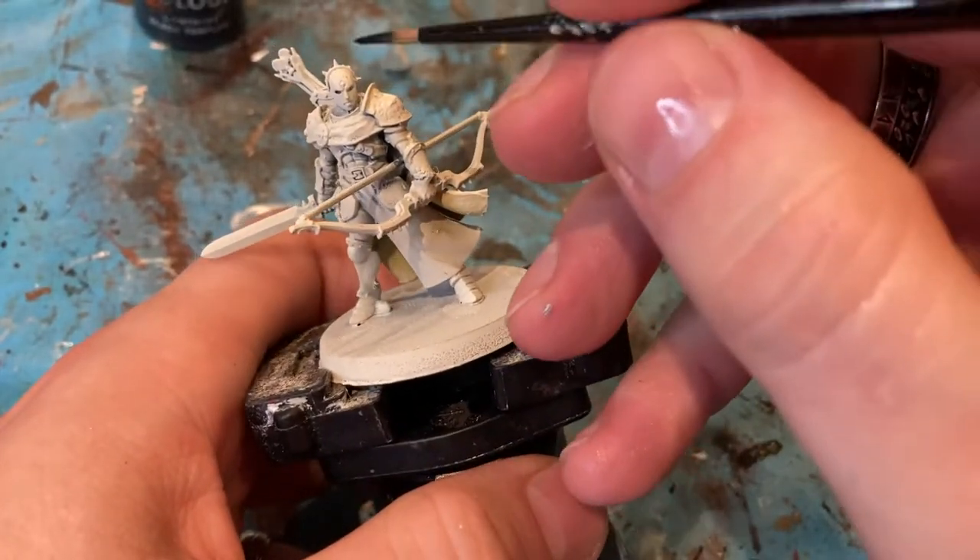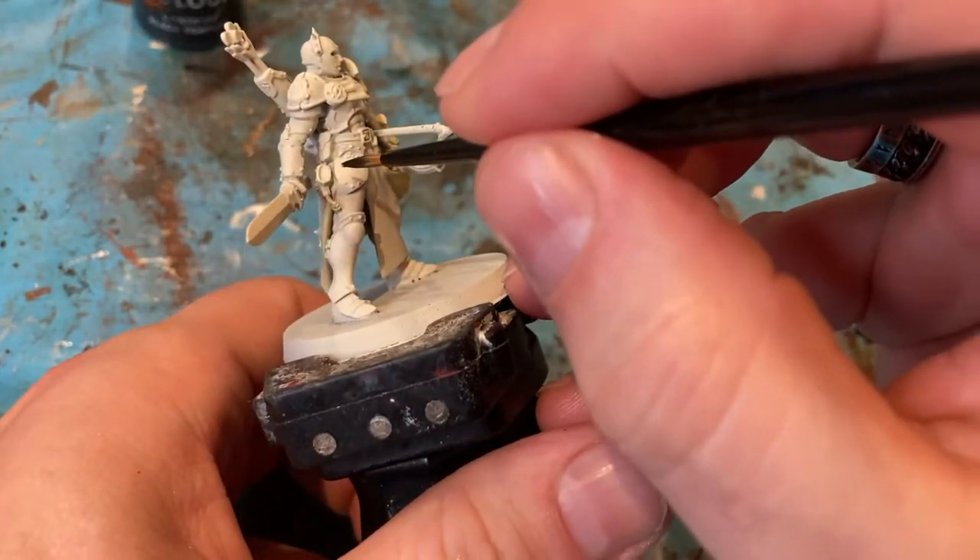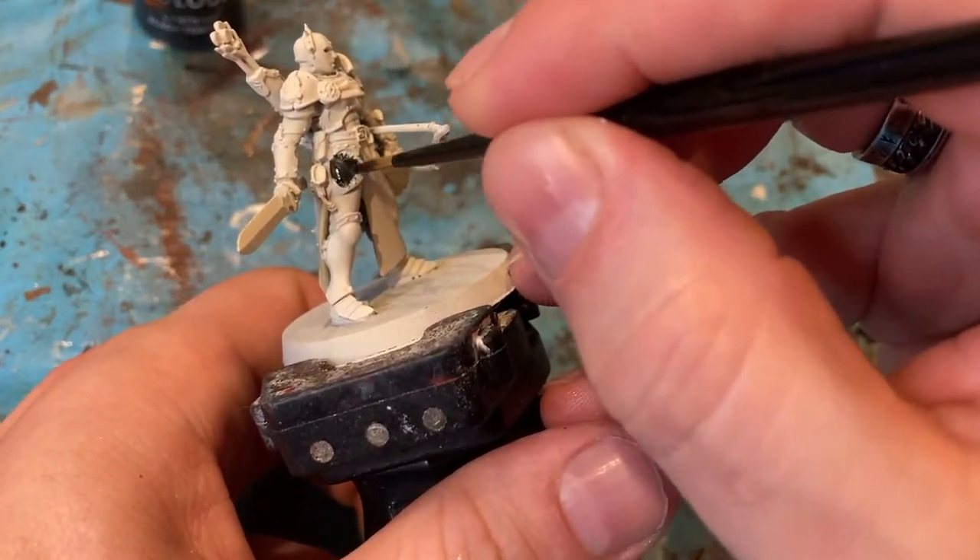Next colour — for all the flat plate armour I'm going to come in with Black Templar Contrast Black.